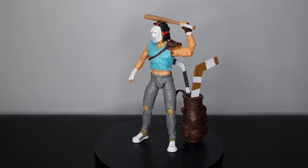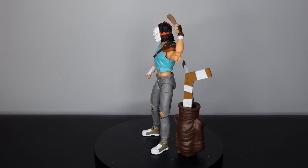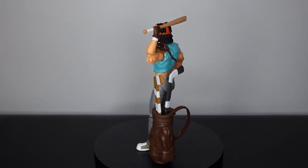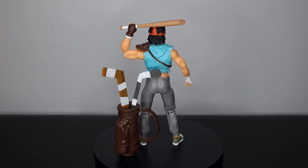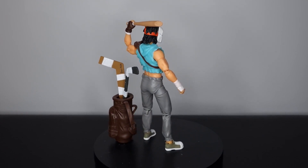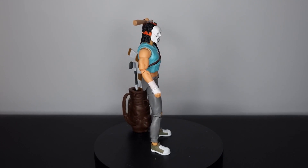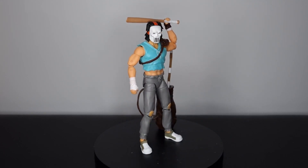Let me know what you guys think of this figure down in the comment section below, and let me know what you think of Best Action as a brand — as far as I can tell they're still fairly new to the game but they've been bringing out some great figures recently. If you could hit that like button, and if you're new to the channel please hit that subscribe button. Let's not wait any longer — let's take a closer look at Casey Jones.